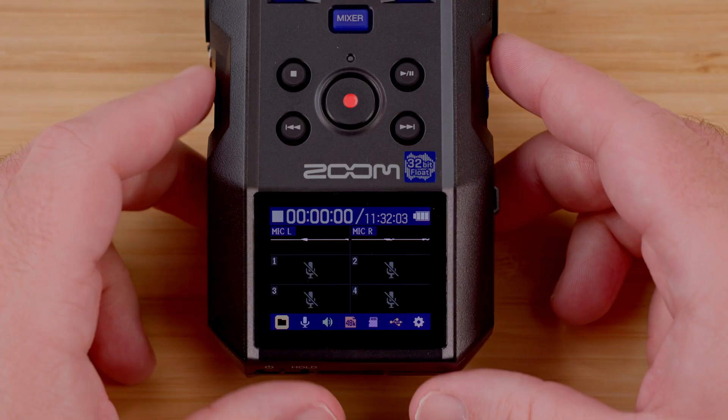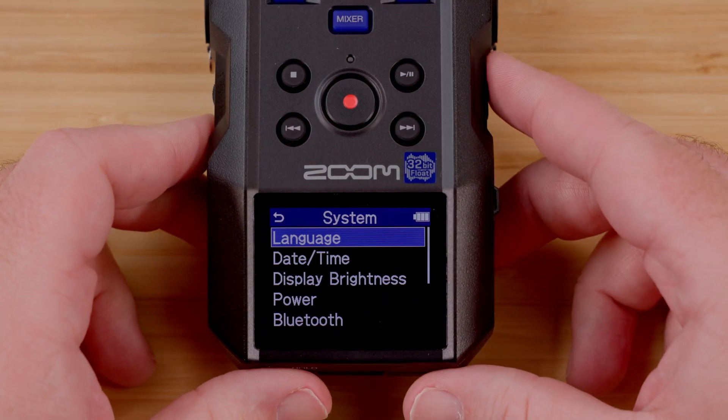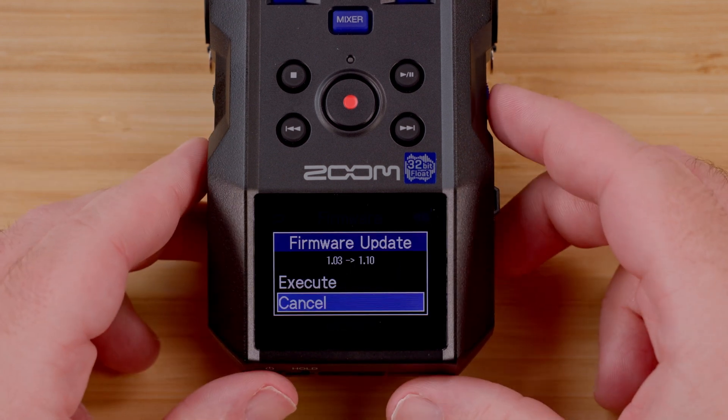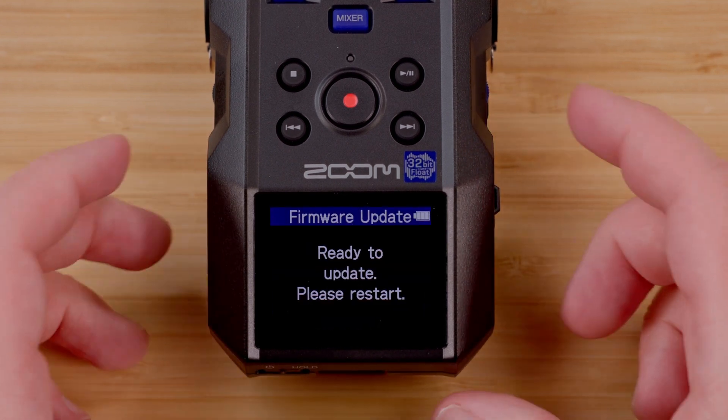Use the scroll wheel to navigate to the system menu and press enter. Then, navigate to the firmware menu and press enter. This page will display the current firmware. Press enter again to select firmware update. Scroll up one and press enter to execute.